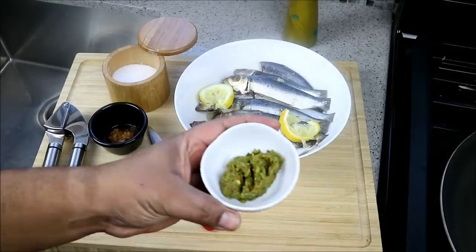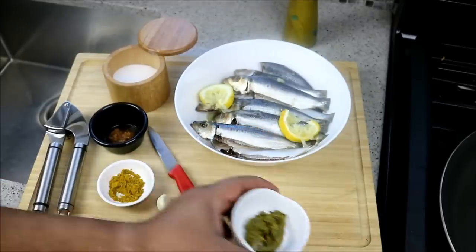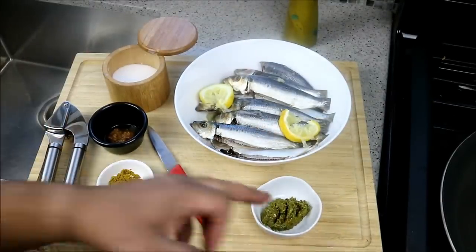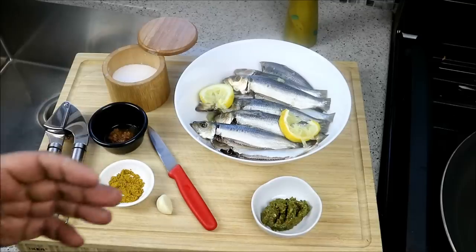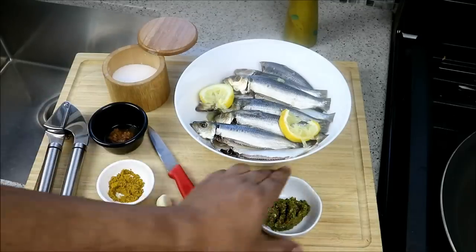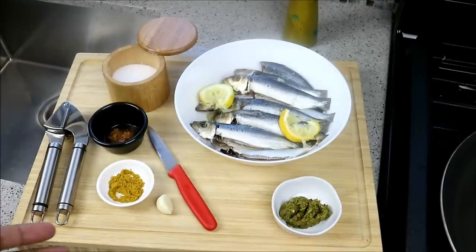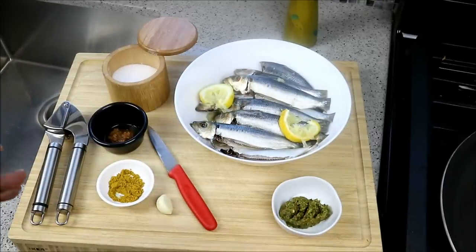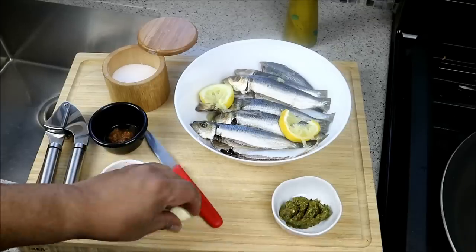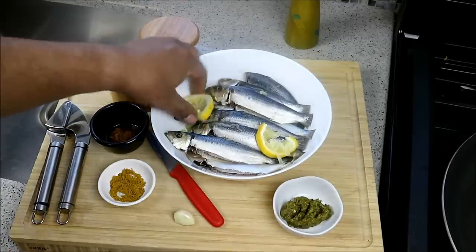I am using some homemade Caribbean green seasoning — on CaribbeanPod.com you'll be able to find that. That is a combination of all the herbs along with seasoning peppers and garlic that we like using. We prepare it, put it in a bottle in the fridge and have it for whenever we're doing fish, meat, or vegetarian dishes. It goes well as a marinade. While there is garlic in there, I'm still going to go in with one clove of fresh garlic and some black pepper.